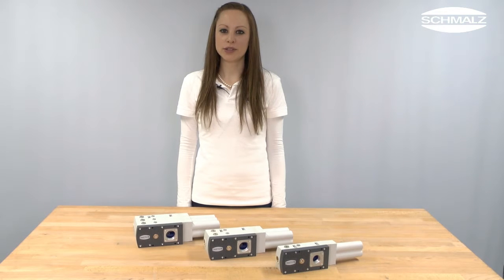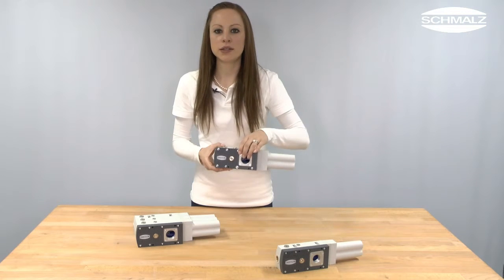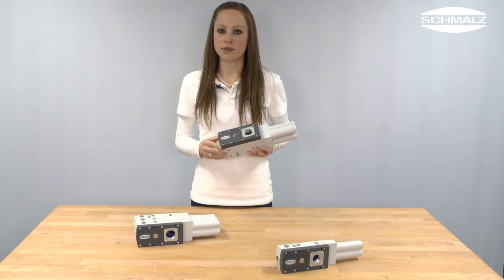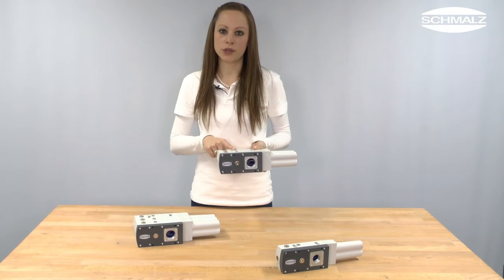Let's start with the modular design of the basic ejector SBPL now. The housing as well as the nozzle system are made of high-strength plastic. On the side there are pneumatic connections for compressed air and vacuum. Connections for accessories such as valves, vacuum manometers and vacuum switches are on the front or on the top of the ejector.